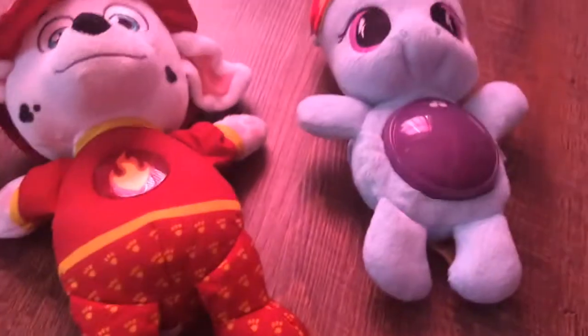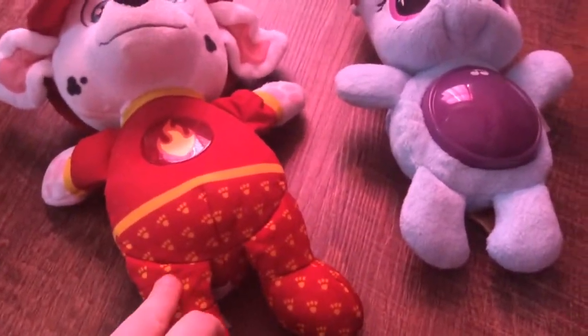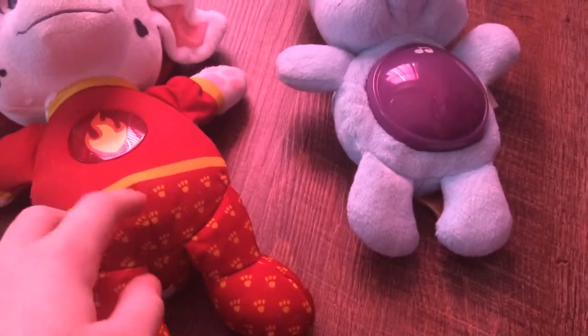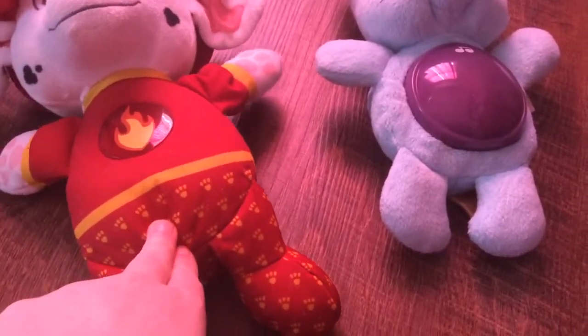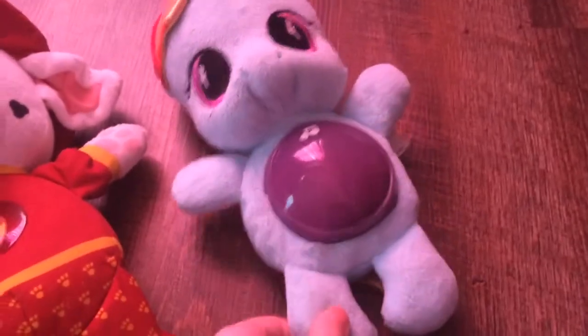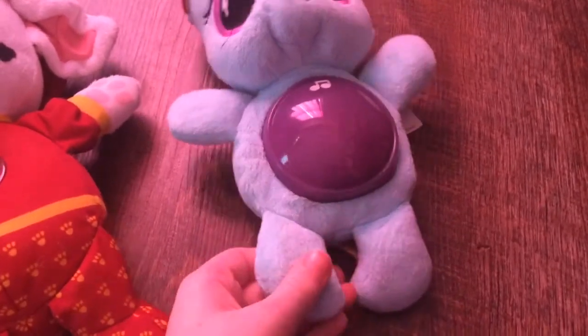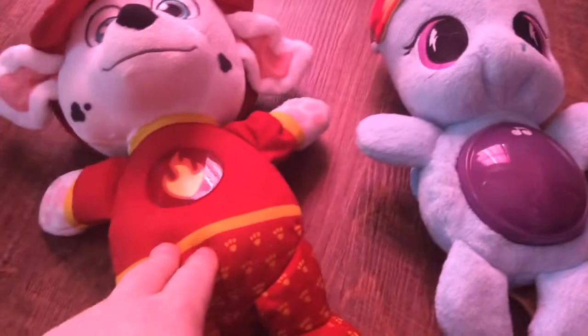Hey guys, welcome to Carly Willits. Today we're actually going to be doing a comparison video of the Snuggle Up Pups from Spin Master and the Rainbow Dash Glow Pony from Hasbro. We're going to do a comparison on the two.